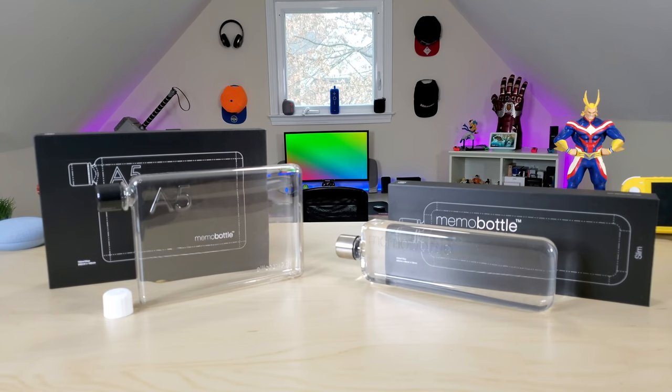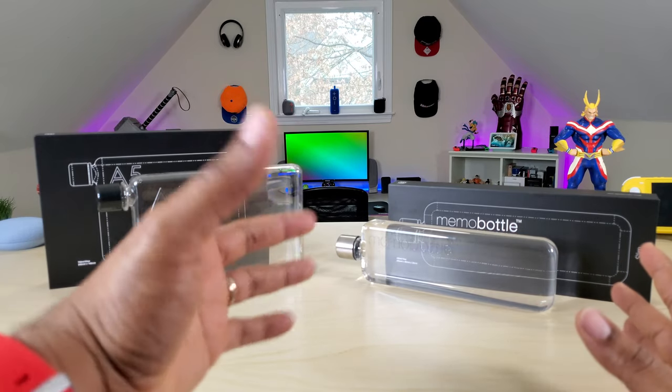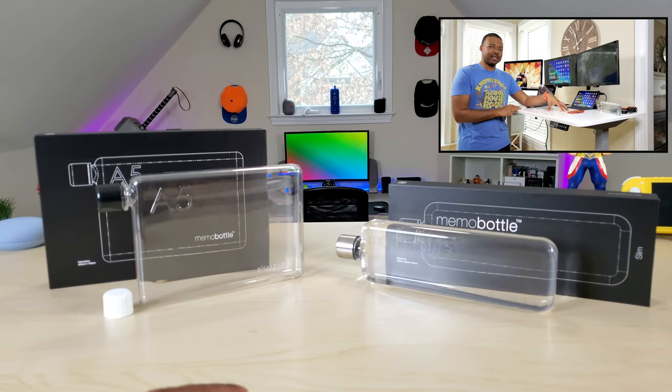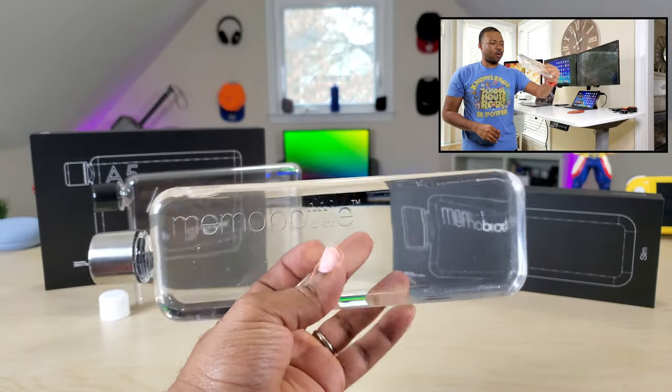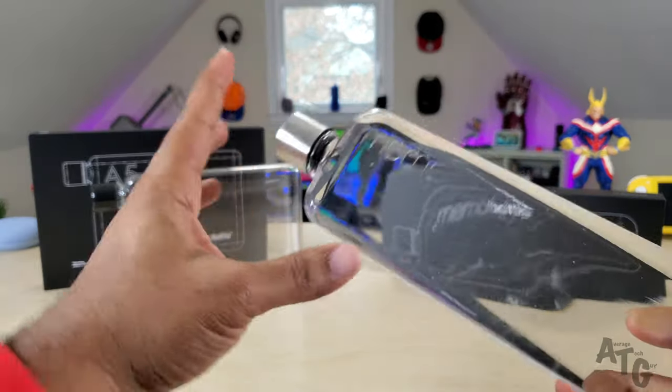What's going on guys, Average Tech Guy here. Today we are back and this is not specifically a tech review, but I recently did a video on the Autonomous Smart Desk and I featured this bottle in that video. This is the Memo water bottle — as you can see, it's a flat water bottle.